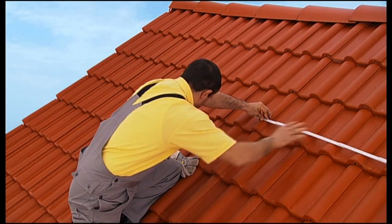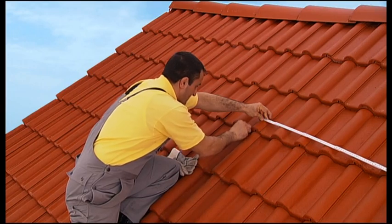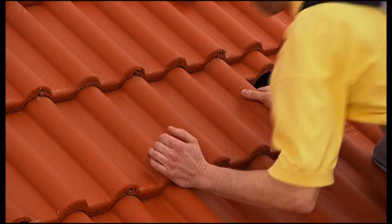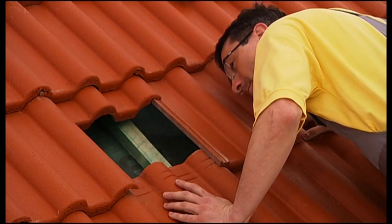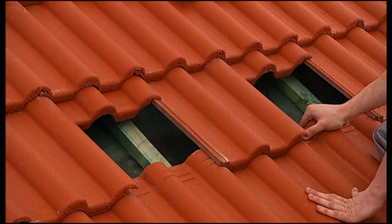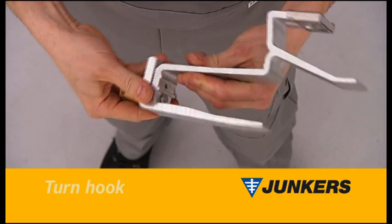Once you have shifted or removed the tiles, please make sure that the roof is in good enough condition to allow the collectors to be mounted. The laths used for mounting must be in proper condition. If in doubt, you should consult a professional carpenter. Next, all parts are prepared, starting with the roof hooks.